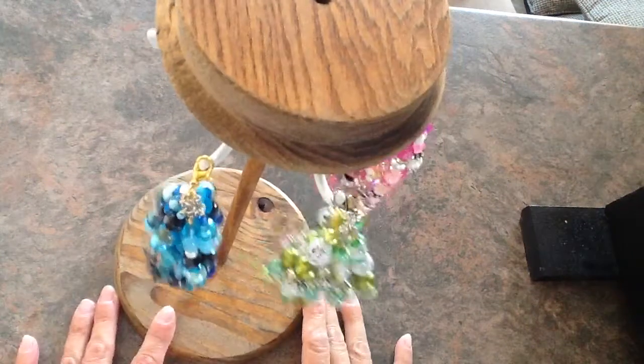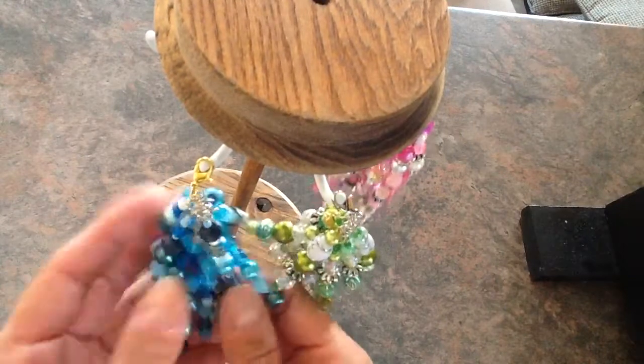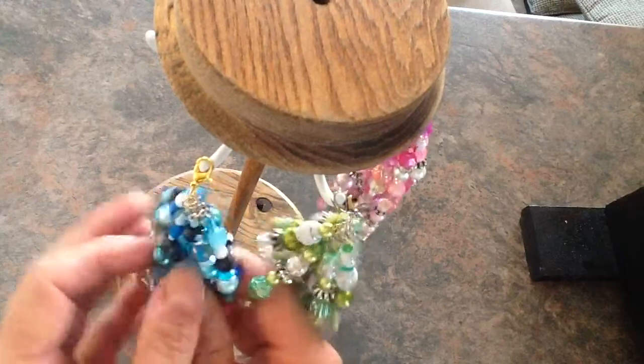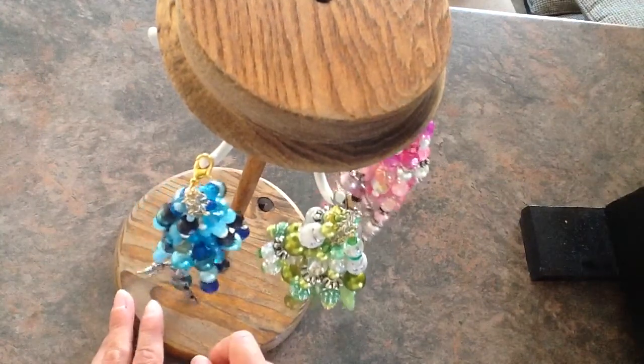Hi everybody. I have another share to do today. I have been making some chunky charms, and actually this isn't even all the chunky charms I've made. I've given away a few before I got a chance to film it.